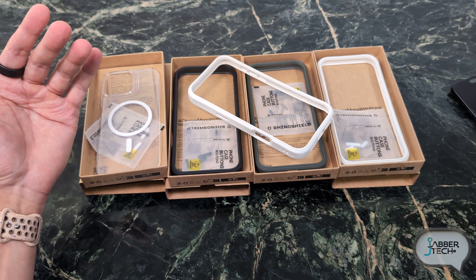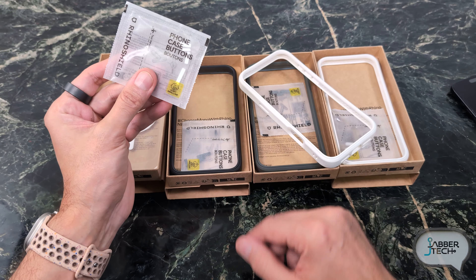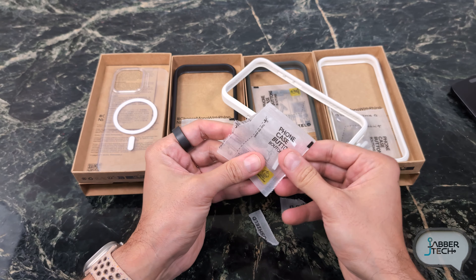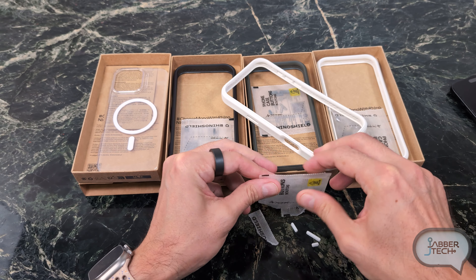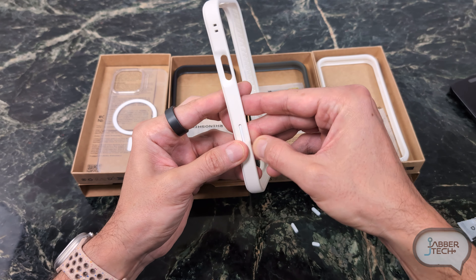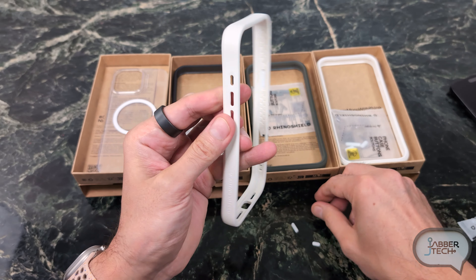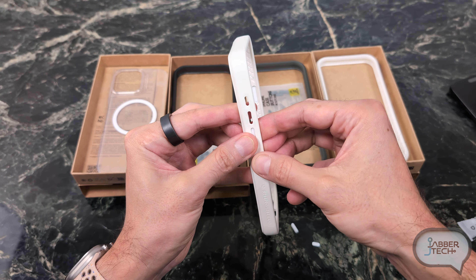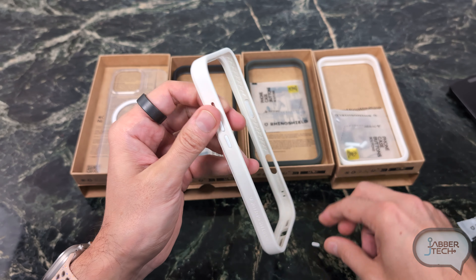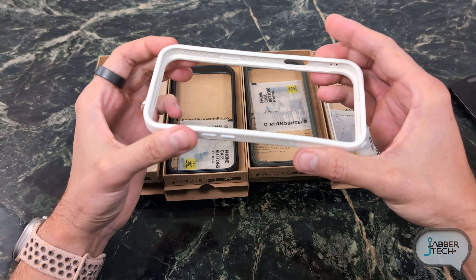There's a little bit of assembly to put together, so let me go ahead and assemble the white one really quickly. I do have different buttons — if you want to customize your own buttons, you can do that. Let's go ahead and pop them right in just like that. Not a big deal, it'll take you less than a minute to do. Probably took about 20 seconds, maybe 10 if you're not on camera yapping.